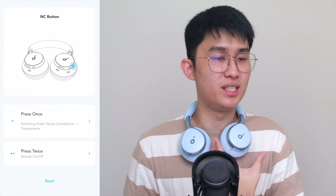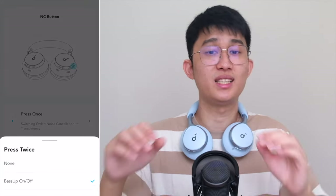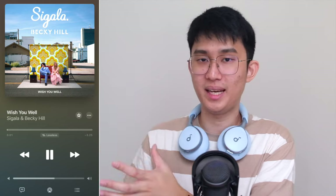Hands down, the best genre to listen to with the Space One has always been pop, dance, and all the subgenres that stem from them. Songs with strong beats are very fun to listen to. If you need even more bass, you can double tap the ANC button to turn on the Bass Up feature — a quick and easy way to boost the mid-bass to make EDM songs like Wish You Well by Segala really stand out. I'm talking club-style bass power and rumble that you just don't get with the other two headphones.